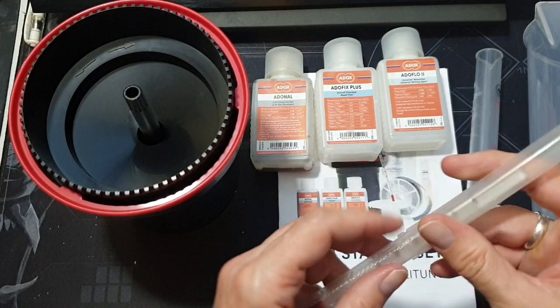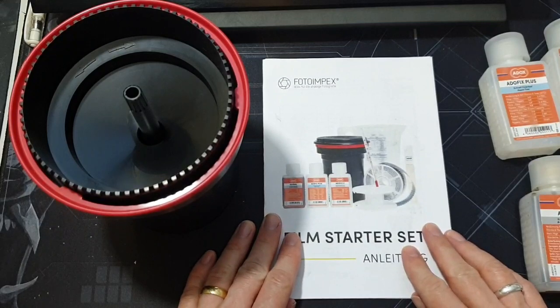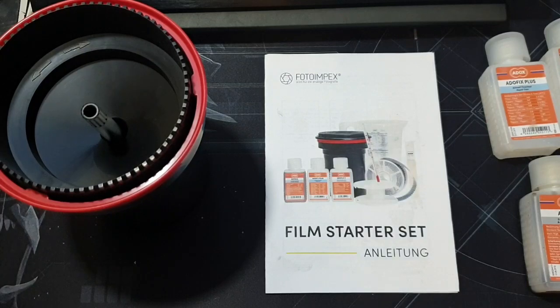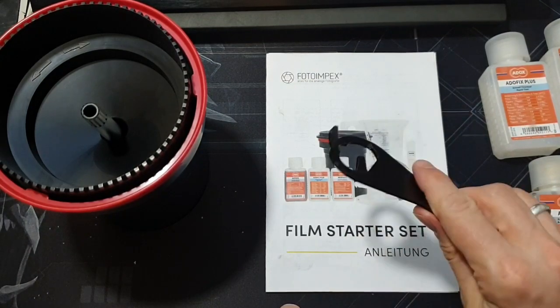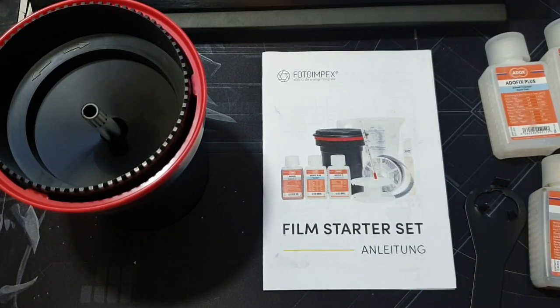You also get a glass thermometer that comes in a little case — keep it safely in there so it doesn't get broken. One thing I found was this set doesn't supply a changing bag, so you need to buy one of those separately. I bought a Patterson changing bag, some clips to hang the film up with off eBay, and one of these canister openers off eBay. That was essentially all that was missing from the kit.